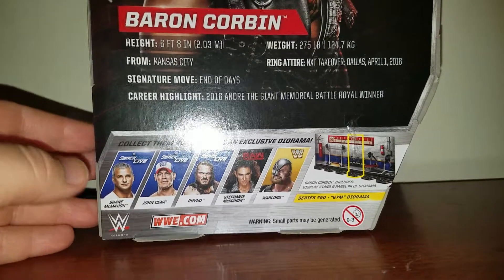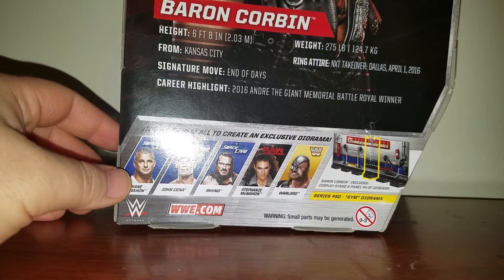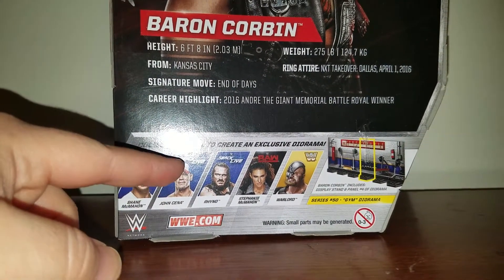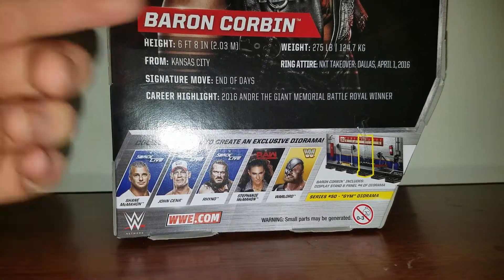Other figures in the set — you can already see my review on Shane, great figure, his head's kind of big but still good. I'll show you Rhino, I kind of want this John Cena — I like the red and blue — maybe Stephanie, and I'm not worried about the others.